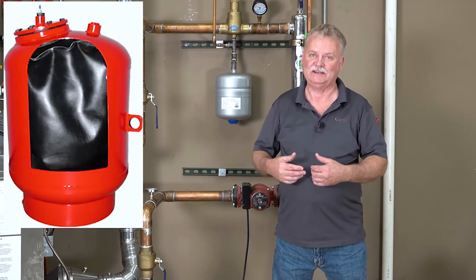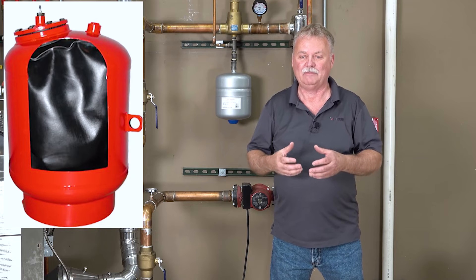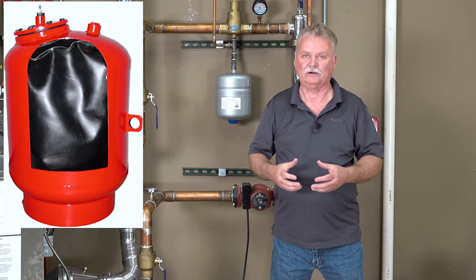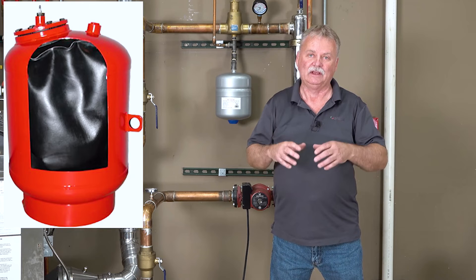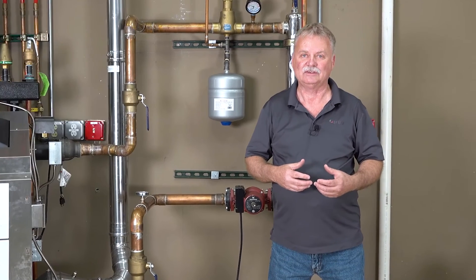The last expansion tank is the bladder tank. The bladder tank is a larger diaphragm tank, but instead of using a diaphragm we use a bladder or a bag. Inside that bag we have our system water, outside the bag is our air cushion, and then our steel tank itself. Because they're designed for larger systems, they are heavier even when empty, so most of the time you'll see them floor mounted. It's just a larger version of the diaphragm tank, but using a bladder or bag.